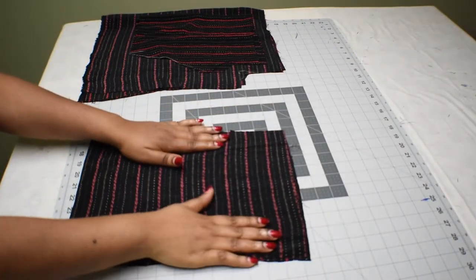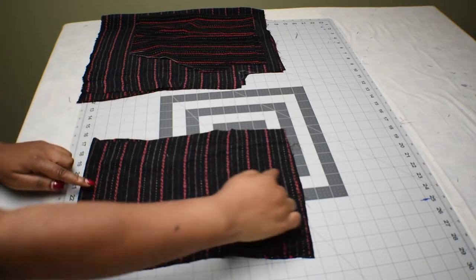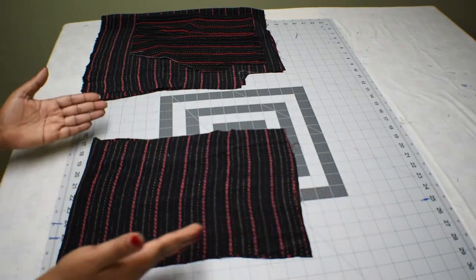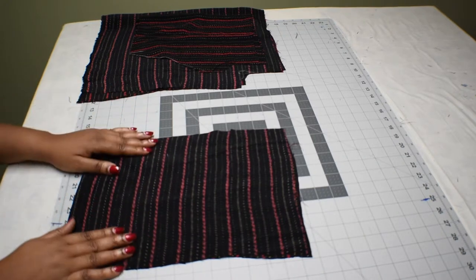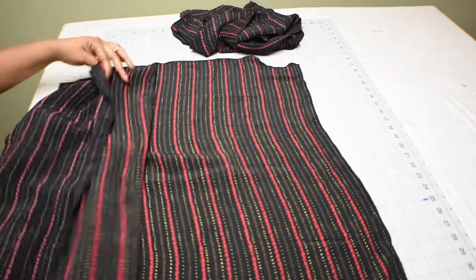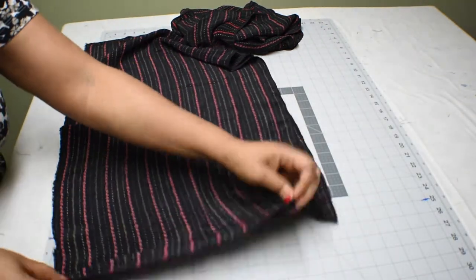For the peplum garters, measure from where the upper part of the sleeve ends to how long you want the peplum to be. For the width, multiply your elbow measurement by two. If you want it very full, you can multiply by three or two and a half. Because I don't have enough fabric, I'm multiplying mine by two. Now let's start joining the top together.